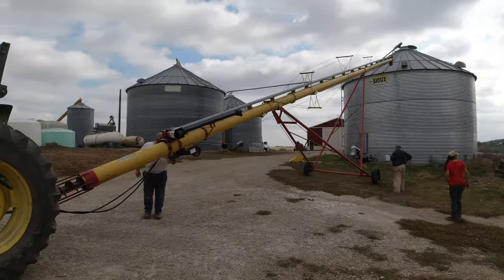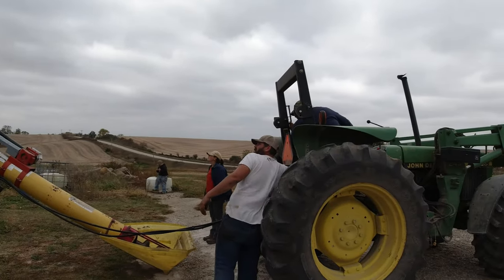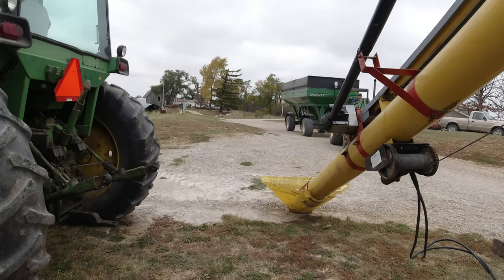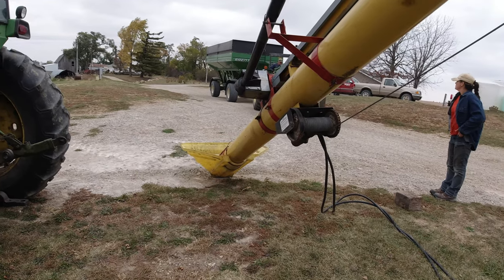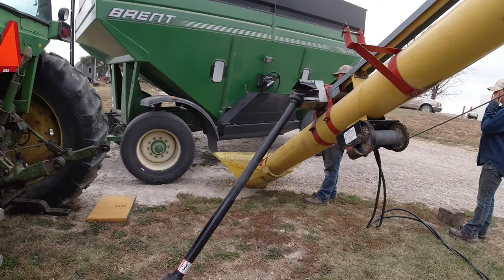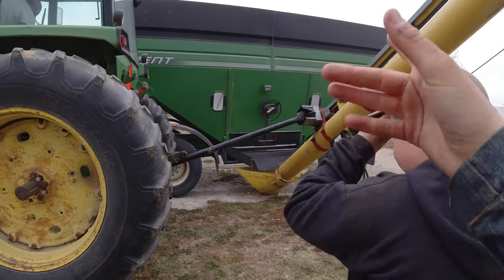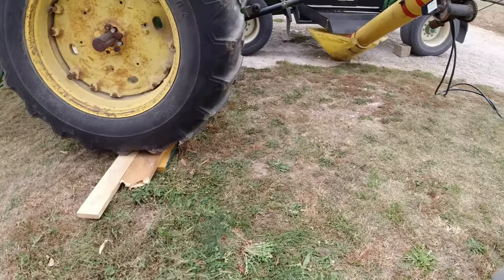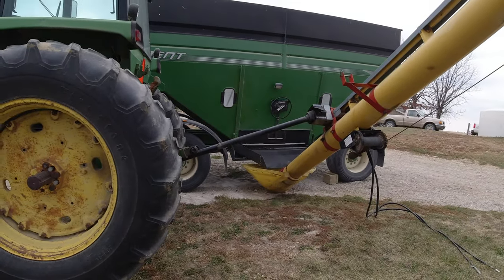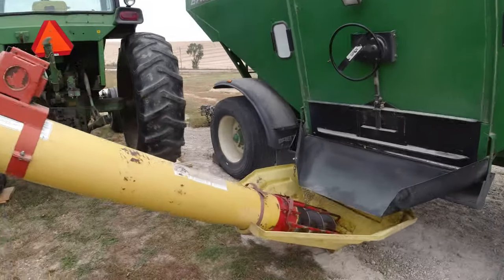We're getting the auger set up. We're going to get the 44 hooked up to the PTO. We got the big gravity wagon up here, which is going to be our big hopper to unload the auger cart into, and then we'll unload that into the bin. Usually we have the auger down in a hole and the PTO is lower, but when it's up on ground the PTO is actually really high, so we put some blocks under the 44 to back up on so it's not as steep an angle. It runs good that way even though it's not perfectly level.